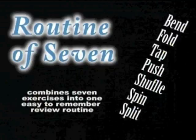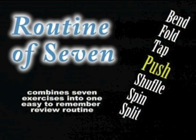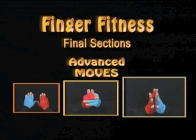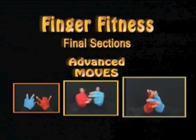Next, the Routine of Seven combines seven of these exercises into one easy-to-remember review routine. The final sections demonstrate the most challenging advanced moves, which should only be attempted after learning the easier moves first.